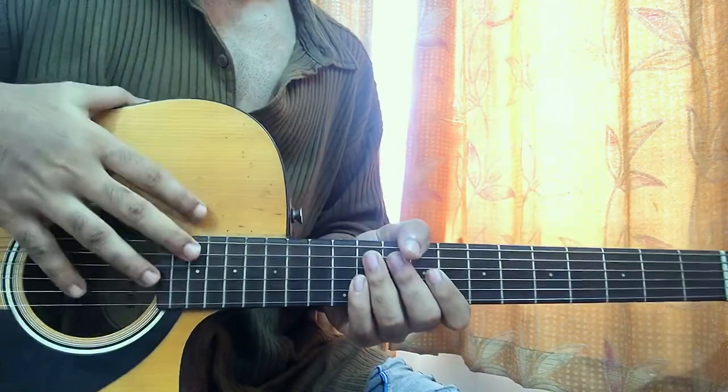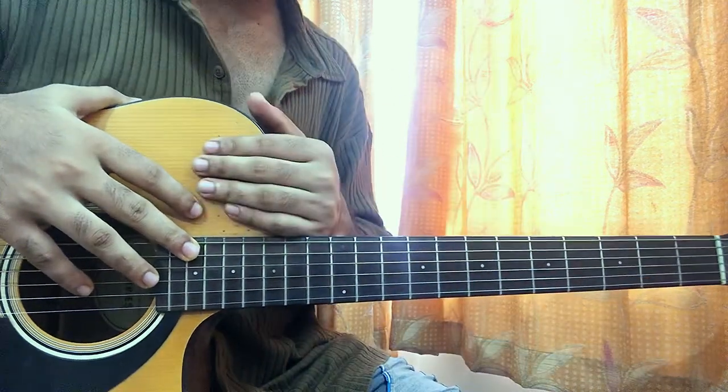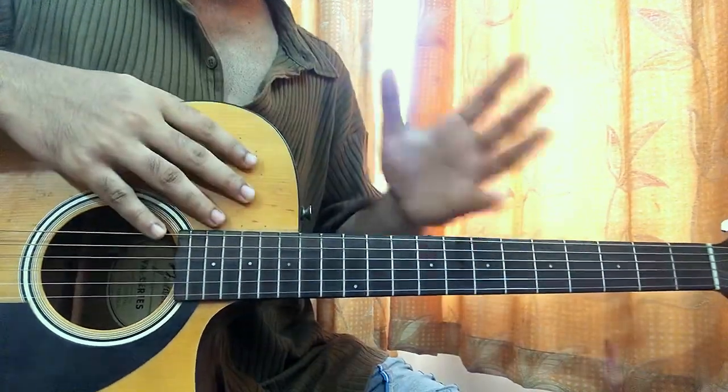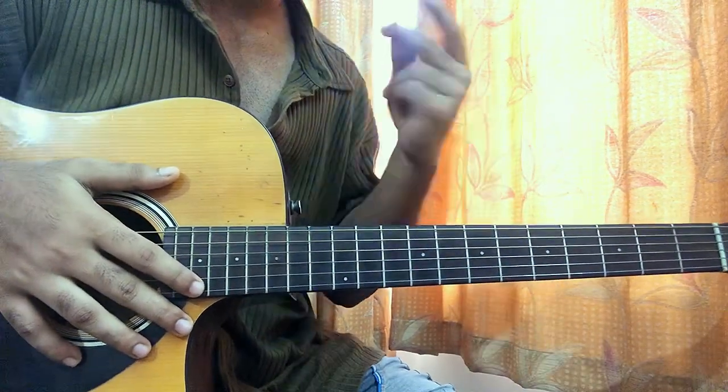What's up guys? This is 'Maybe One Day' by Meena Okabe, and we're going to learn how to play the song. There's no capo, it's in standard tuning, and we're using a couple of bar chords. It's very easy — we just have two parts. If you know how to play bar chords, this song will be a piece of cake.